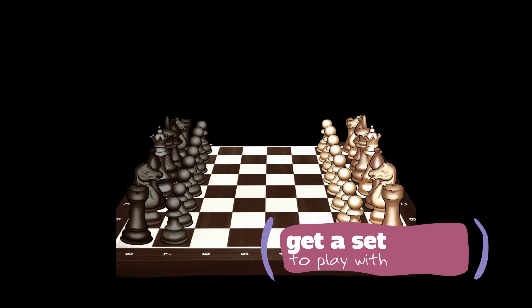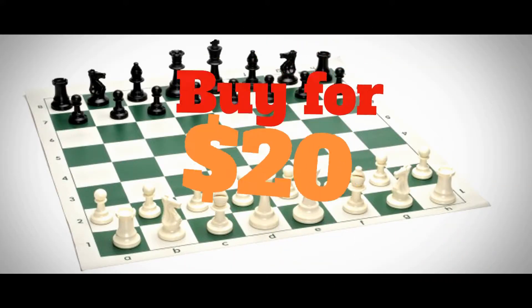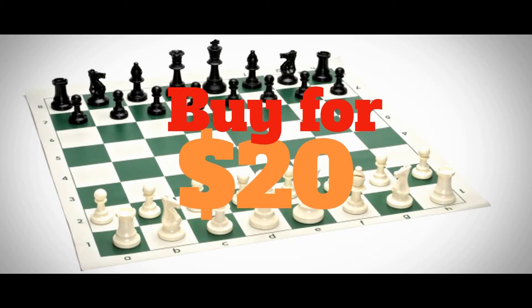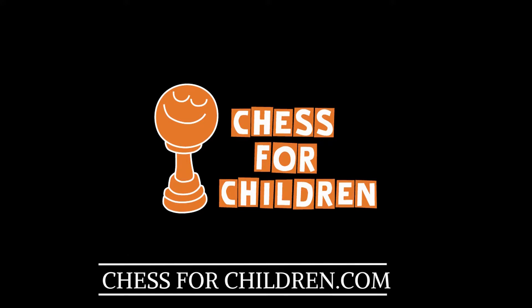You should have a chess set. A standard tournament set would be best. You're able to pick one up for about 20 dollars. You can go to my website Chess for Children if you can't find one anywhere else.